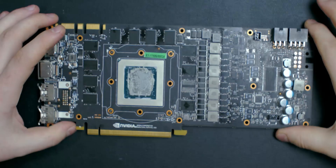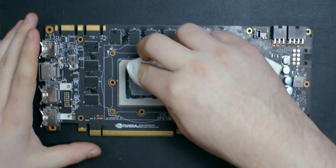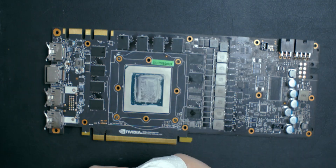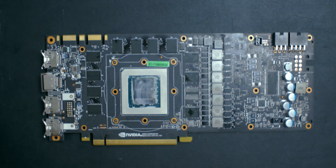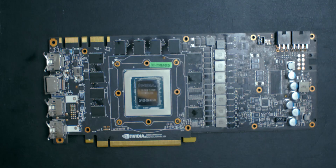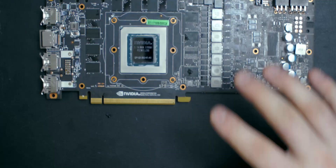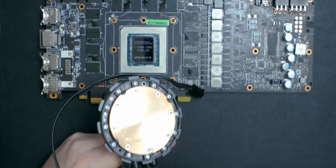We've achieved our first goal: stripping down the PCB of the graphics card. Now we're going to clean off the old thermal paste. Be careful around the die — there are tiny components you could damage by pressing too hard. I won't have you watch this in real time, but just be careful cleaning up, and do the same with the all-in-one cooler you're going to install if it wasn't used before.